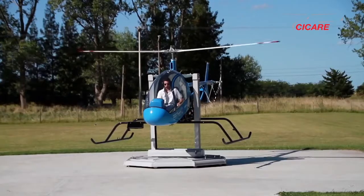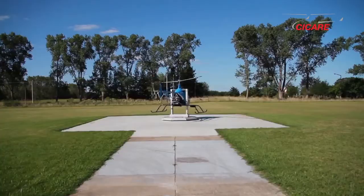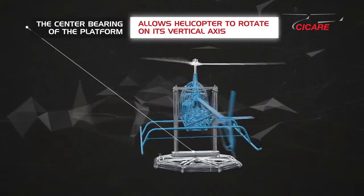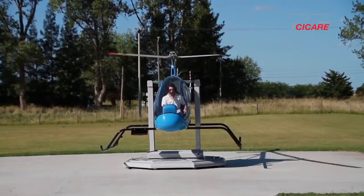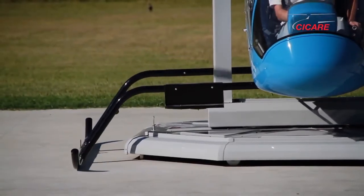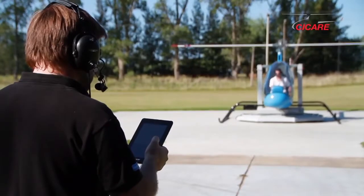At the beginning of the training, the pneumatic system is filled with the maximum pressure so that the sensitivity of the commands is minimum. The bump between the lower structure and the center bearing of the platform allows the helicopter to rotate on its vertical axis. As the student is able to coordinate the movements of the commands, the instructor diminishes the air pressure until, with the minimum pressure, the trainer Cicale SVH-4 behaves like a conventional helicopter.